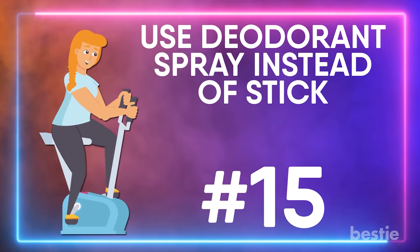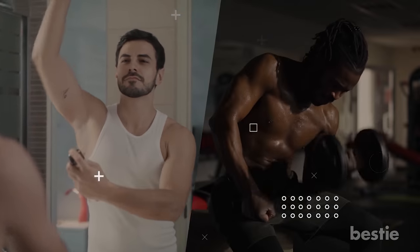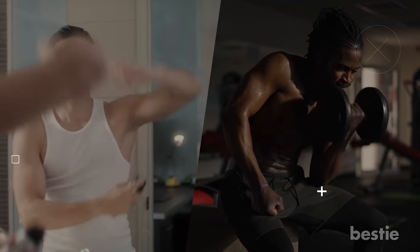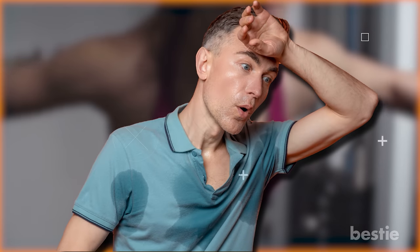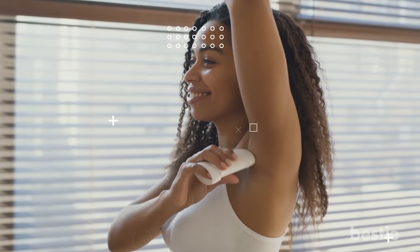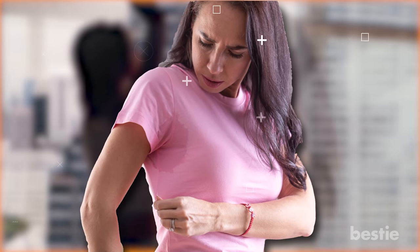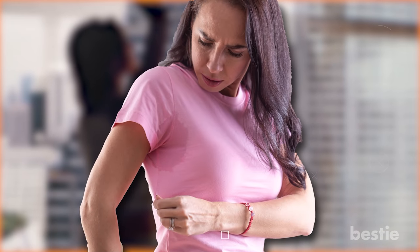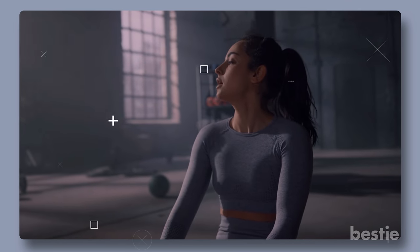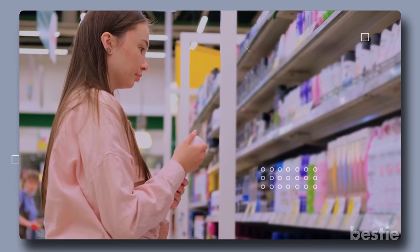Use deodorant spray instead of a stick. Thank God for deodorant! Applied before a workout, deodorant helps to mask sweat and body odor before it's even produced. But when you're working up quite the sweat, the last thing you want is an additional sticky feeling from your deodorant. Instead of deodorant sticks, opt for sprays — not only will you feel significantly drier, but you also won't have to face the embarrassment of having white streaks all over your gym clothes. For an extra refreshing post-workout feel, pick up a cooling or antiperspirant deodorant spray from sports-centric brands.